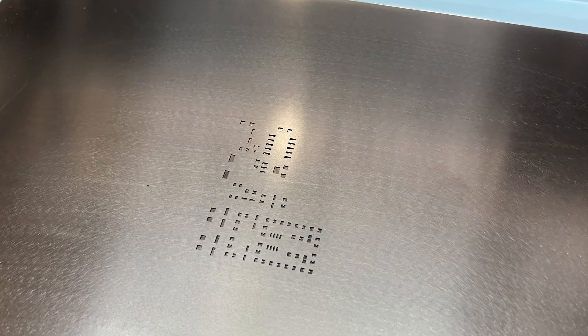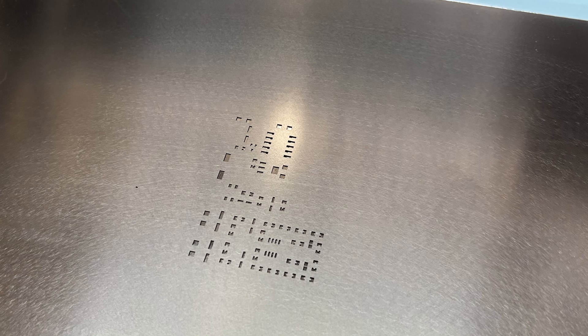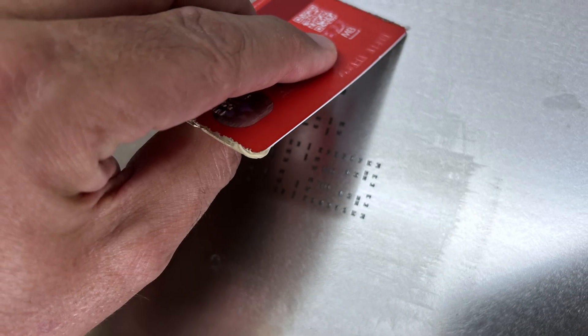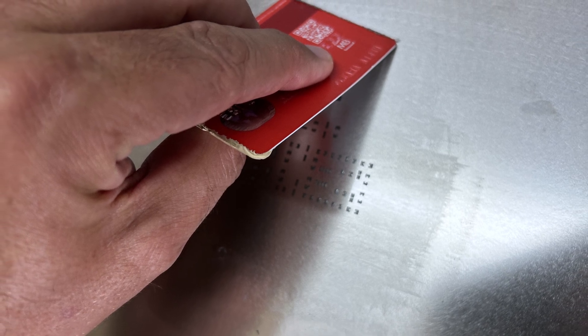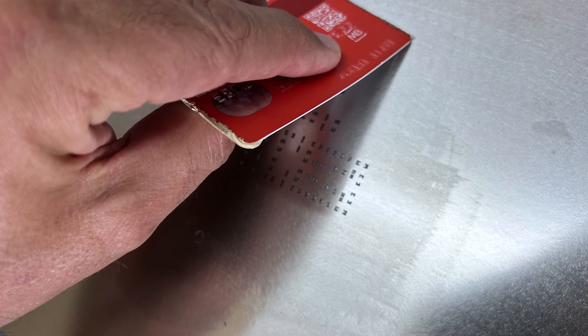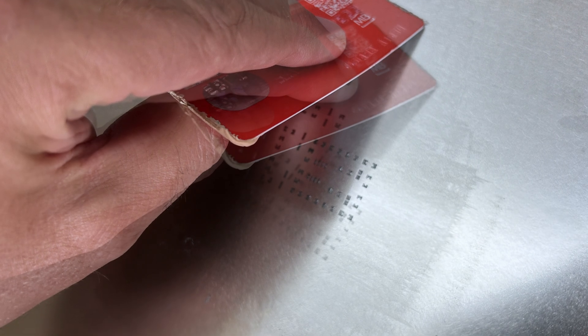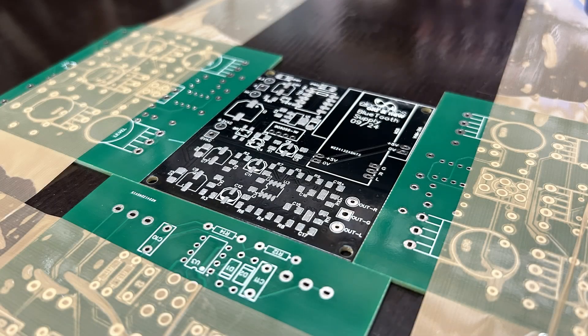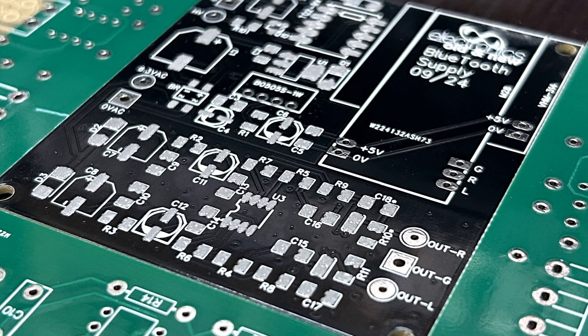The mask is then carefully placed on the board so that the holes match exactly with what you're seeing through the mask. Then I put some solder paste — just the cheapest stuff I could find — a bit on the top, and I started pulling it down with a credit card. Make sure you scrape it very hard so the holes are fully filled but there's not an excessive amount of paste. Then you remove the mask and you're left with little squares or rectangles of solder blobs exactly where they're supposed to be.